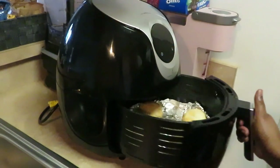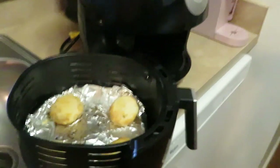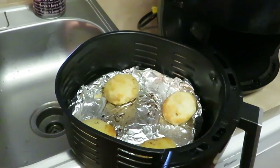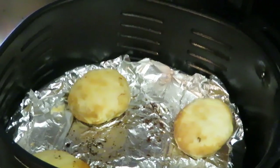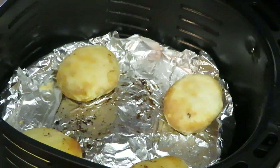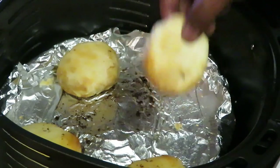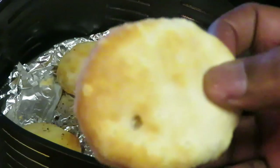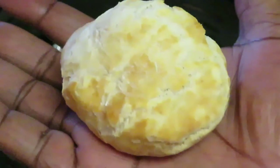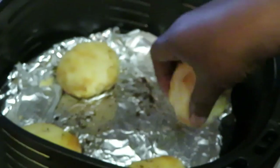It looks like we've got about one minute, so let's go ahead and check these biscuits out. Okay, they look all right — let me take y'all over so y'all can see. Zoom in — they look pretty decent, they look like regular biscuits I cook in the oven.